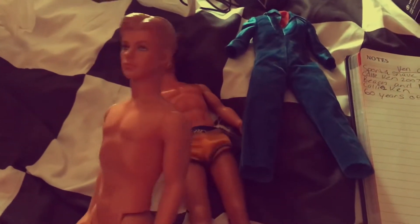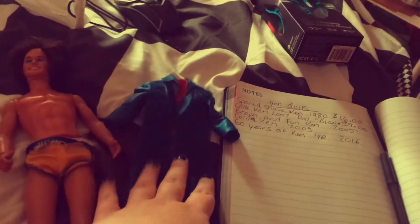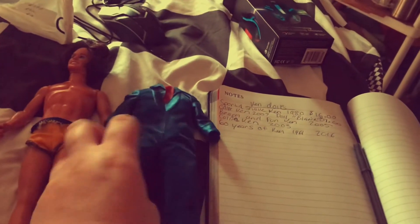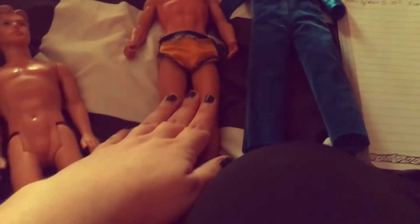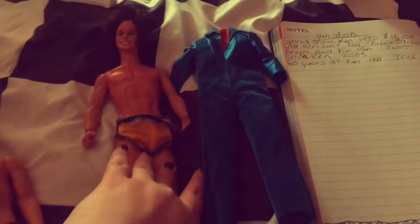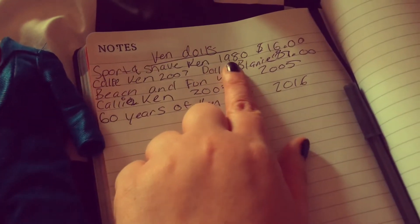I knew right away which one this was. This Ken had a certain outfit on and the tag said he was a 'Disco Fun Ken,' so I looked up the Disco Fun Ken and this is actually the Superstar Disco Ken. He was wearing the wrong outfit — a little jumpsuit — so I took it off. He was wearing these yellow shorts, and I looked up Ken dolls with yellow shorts and finally discovered he is a Sport and Shave Ken from the 1980s. I paid $16 for him.